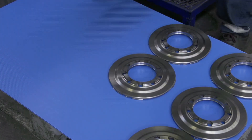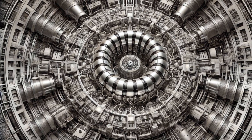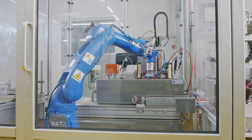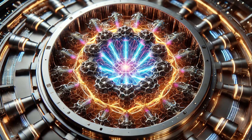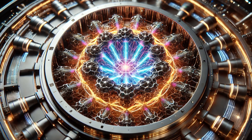Remember those nyrite plates we spent so much time perfecting? Now it's time to install them into our modular frames. This is a job for robots with nanoscale precision. If the plates aren't perfectly aligned, our ZPE system won't function properly.